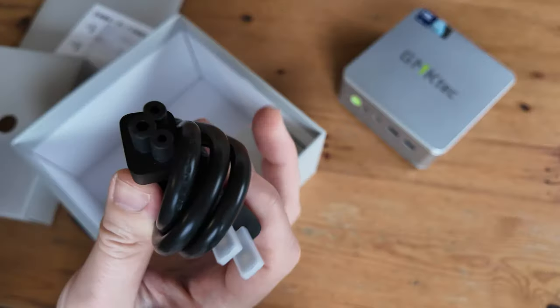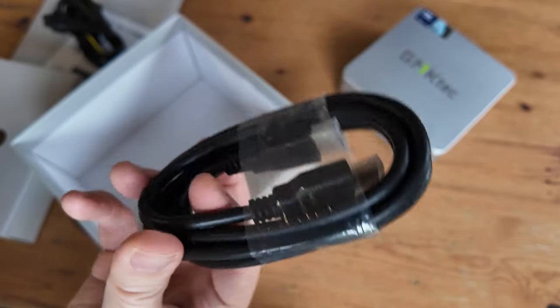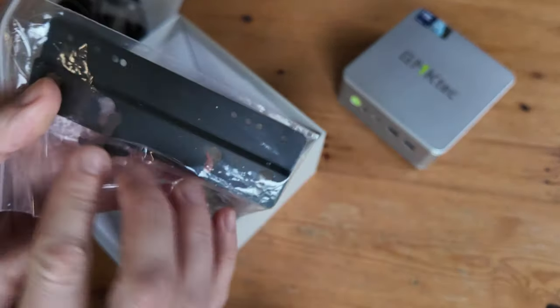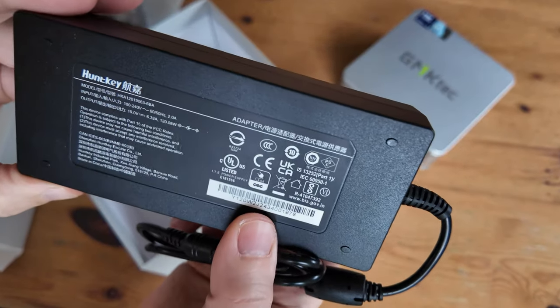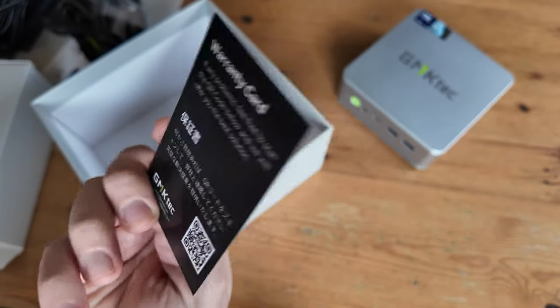Underneath that we have two boxes. The first one has a power cable, an HDMI cable one meter in length, and a VESA mount in case you want to attach the PC to the back of your monitor, under a desk, or on the wall. The other box has a power adapter that outputs 19 volts at 6.32 amps — up to 120 watts — and we also get a business card.